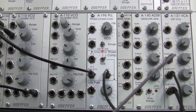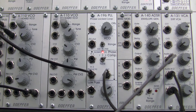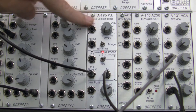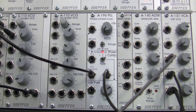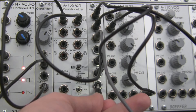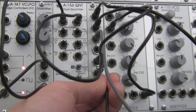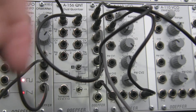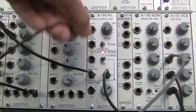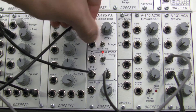But now let's hear what it's going to sound like if we go over here to our A180 multiples and take a copy of that signal and go into the CV input of our A196. Now I'm sure there are other ways you can generate CV and get them into the A196, but this is the type of demonstration I choose to do. So here we go — let's take a listen. Here comes our copy of our CV going over into the phase locked loop.